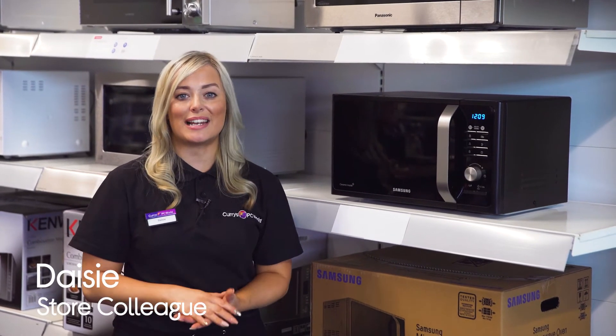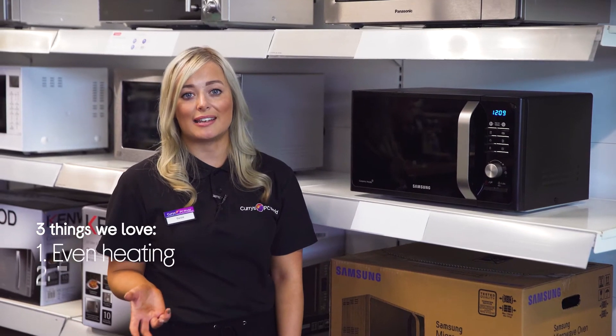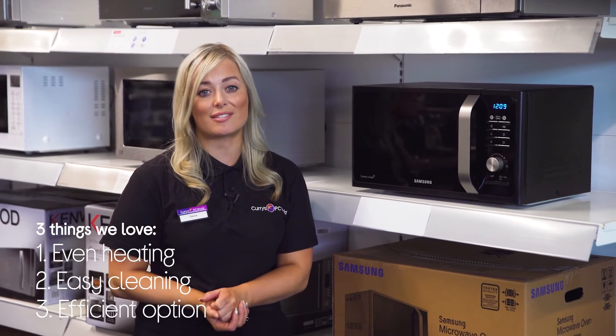Hi, I'm Daisy and here's three things that we love about this Samsung Solo Microwave. You make sure your food is heated evenly, it's easy to clean and maintain, and it has an option to prioritise efficiency.